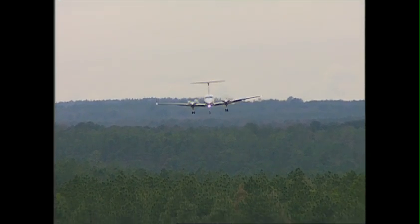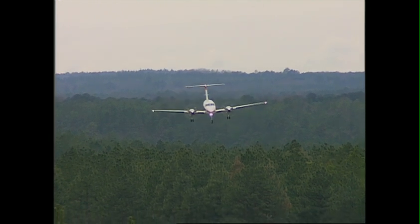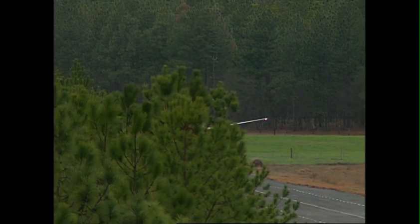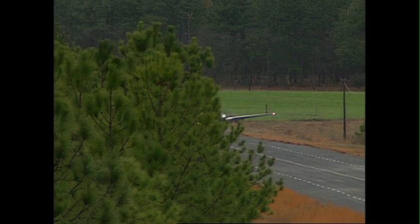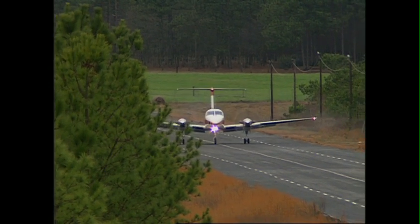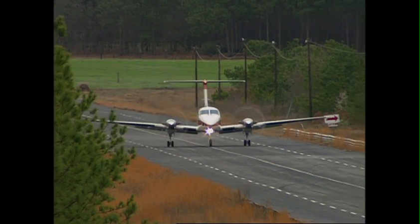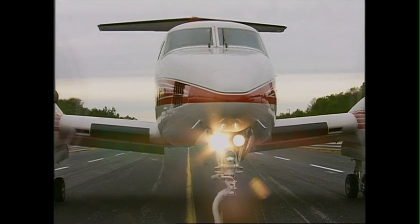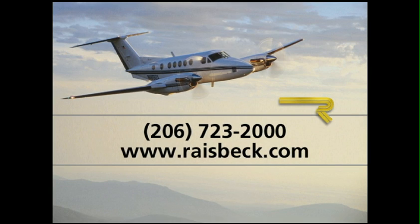Combined with Hartzell Raiseback Quiet Turbo Fan Propellers, our leading edge systems reduce FAA approved runway requirements, increasing the number of airports available for safe use, and making these inboard leading edges one of the best investments in safety and performance you can make. They are also an important element in the complete Raiseback 200/B200 EPIC, giving you truly more of what you bought your King Air for. Call Raiseback today or visit our website to learn more about what Raiseback Enhanced Performance Leading Edges can do for your King Air.